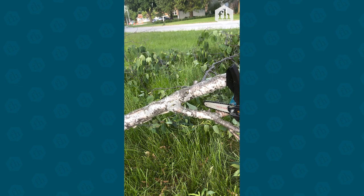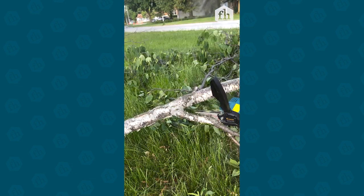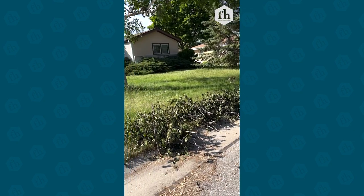To avoid kickback, place the edge right next to the branch and let it dig in. Oh my gosh, I love this little unit. I'd be here all day with the loppers — look how fast I can get through this pile.